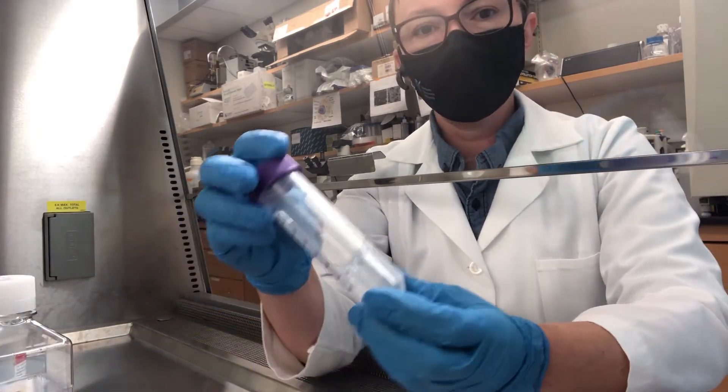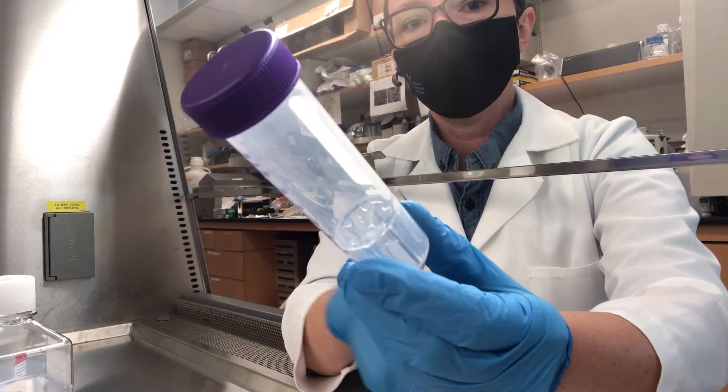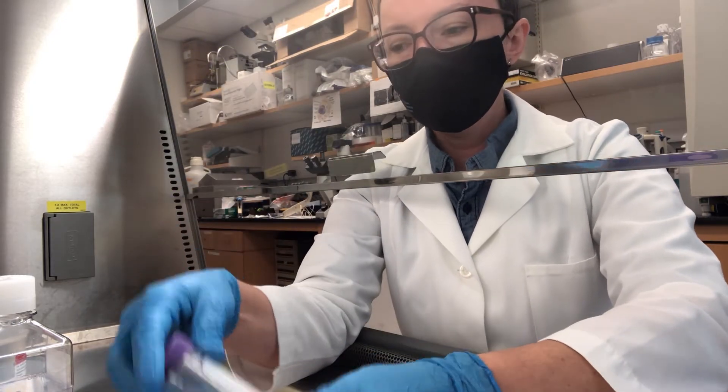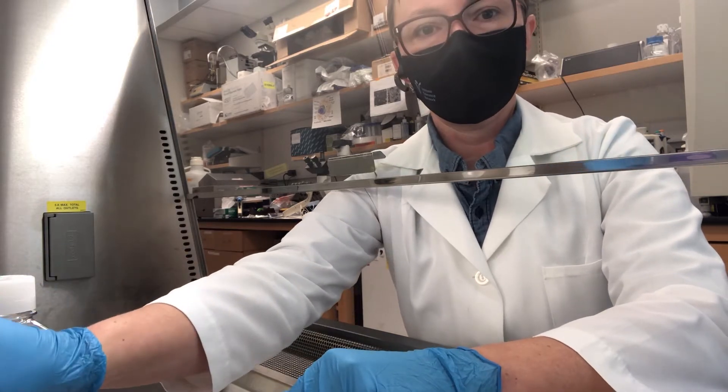These tubes might look a little bit like a normal 50 ml conical, but if you can see on the inside there, there's a plastic insert that has a small hole in the center, so it's a little bit like a funnel. These tubes are going to make it a lot easier to remove the red blood cells.